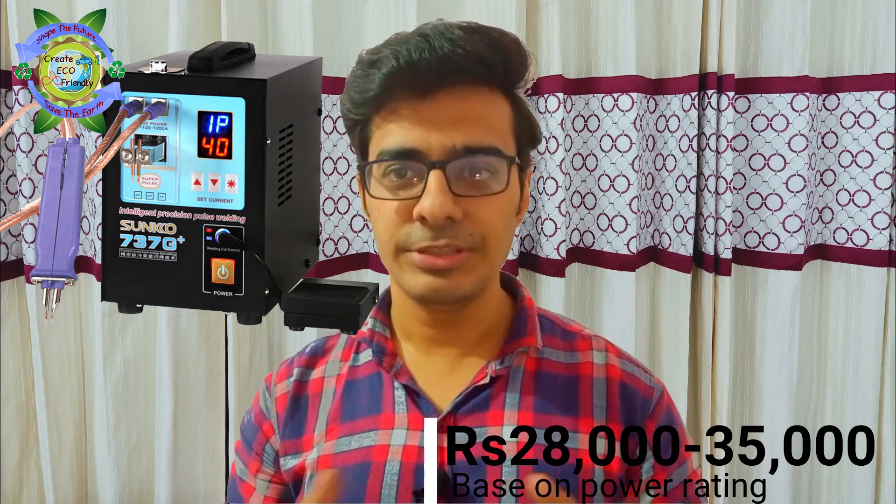A spot welder is a very costly machine, so I am going to make one using microwave oven transformers. If you have any questions, do let me know in the comment section. See you in the next video — bye bye!